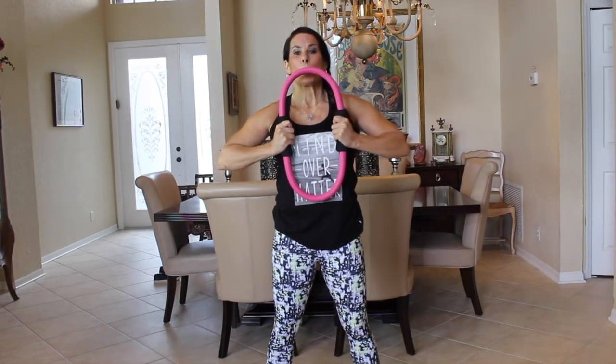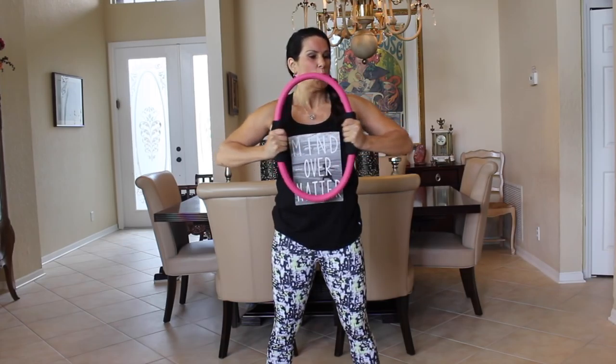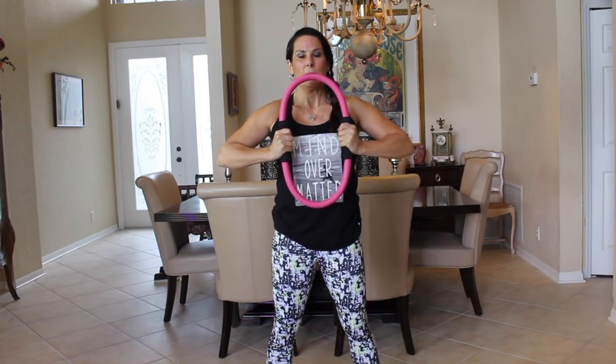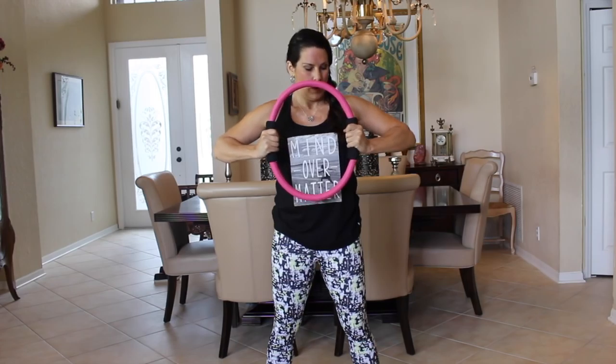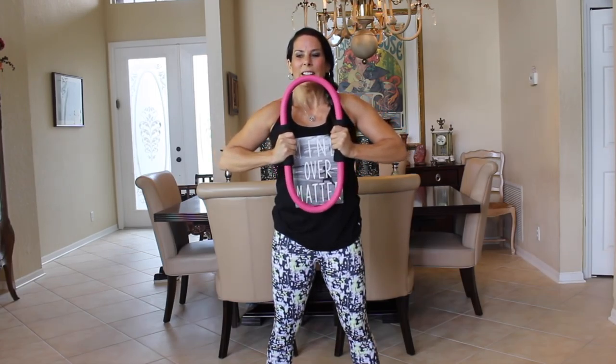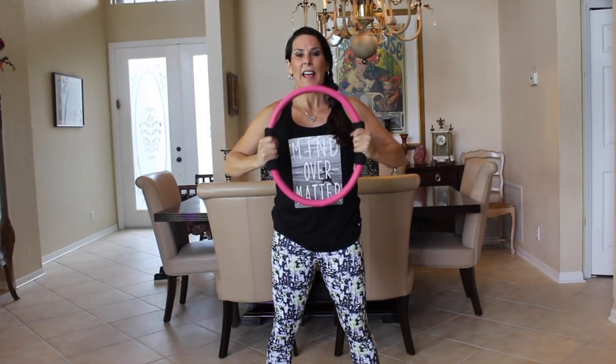Now we're going to take the ring and hold it close to our chest and squeeze it in. You have a little more strength here because it's closer to the body. Squeeze, squeeze — don't worry, you're not going to break it. This is so great for building upper body strength — really challenging and a totally different way of working out than using weights. Give me ten more: one, two, three, four, five, six, seven, eight, nine, and ten.